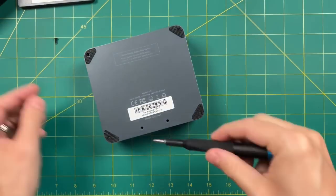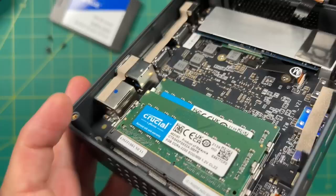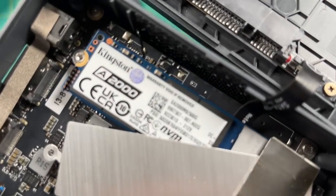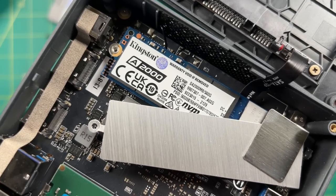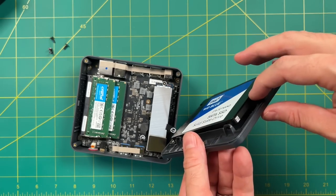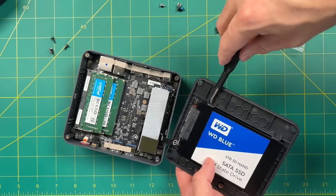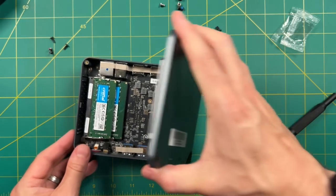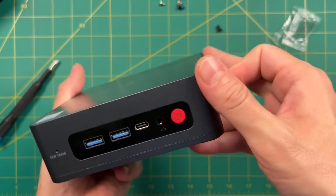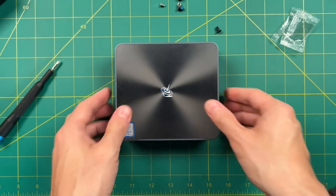The SEI 8 also has space for a SATA hard drive, so let's open it up. Getting the device apart is super easy — just four Phillips head screws. One thing I really like about B-Link is that they use name brand components, including a Kingston NVMe hard drive. I'm testing with the higher spec configuration: 16 gigs of RAM and 500 gigs of storage. Adding the SATA hard drive is easy — just click it in and screw it down. Overall I'm pretty impressed with the hardware; it's lightweight and easy to upgrade.